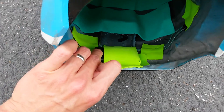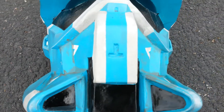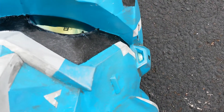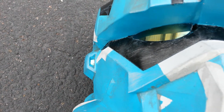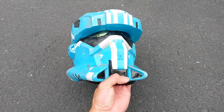Let me turn it on. There's an on switch. And there you go — there's one light and another light. Both are turned on. Let me move back a bit so you can see the helmet with the lights on.